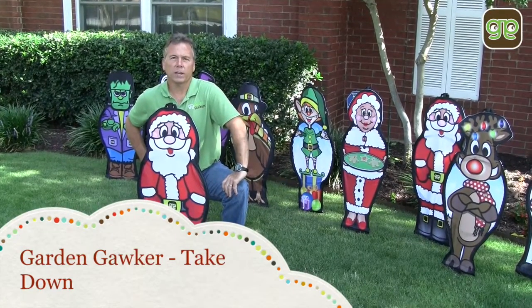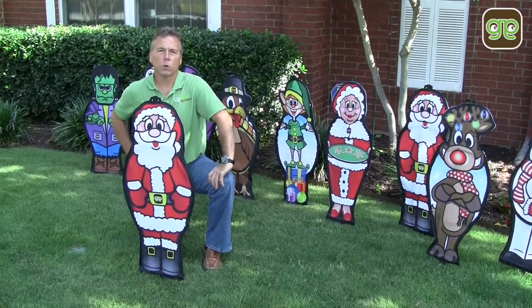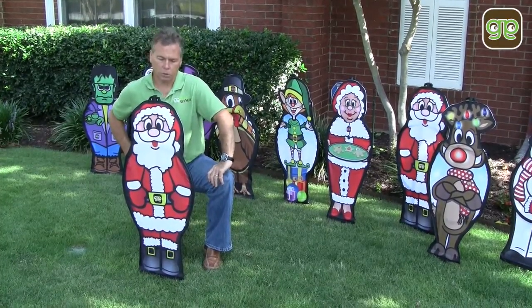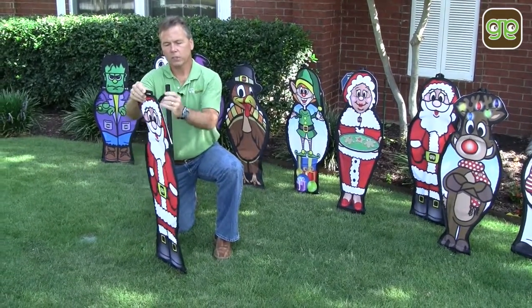Garden Gawker Takedown. 30 seconds setup and a 30 second takedown — quick and easy, very fast. Anyone can do it. Simply pull off your top latch.